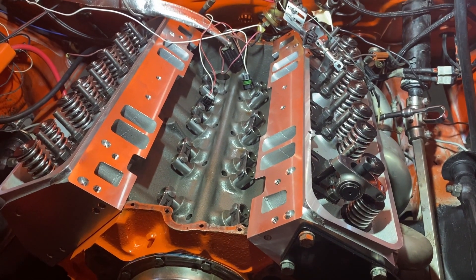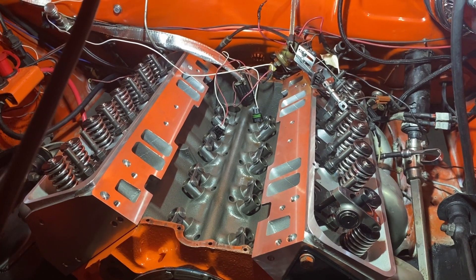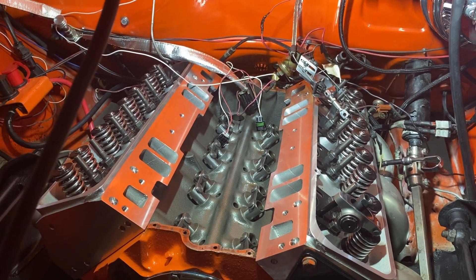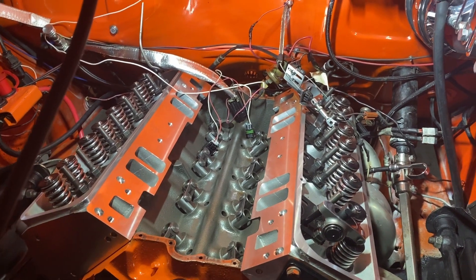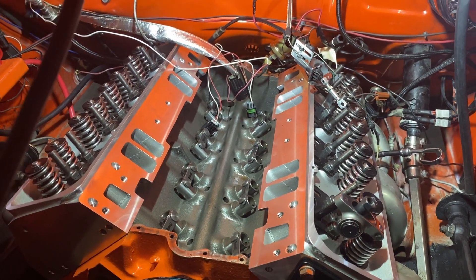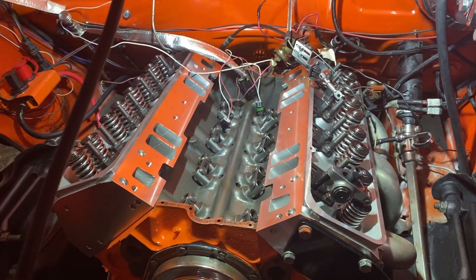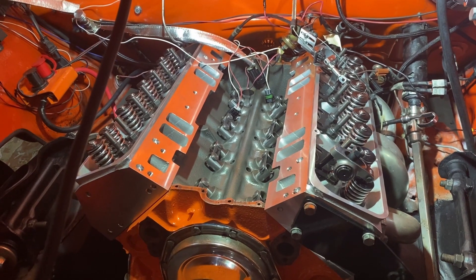I feel pretty good about it. I'd be very interested if anybody has any comments to the contrary, as I'm new at this. But I think this is a good method for determining the pushrod length with hydraulic lifters on a small block Chevy — and probably other engines as well. Thanks for watching.